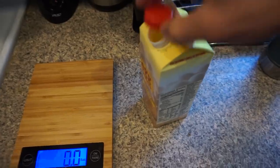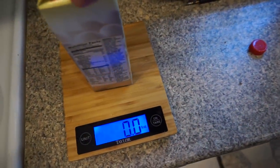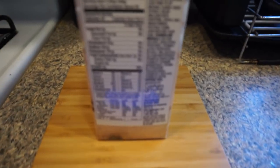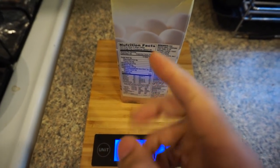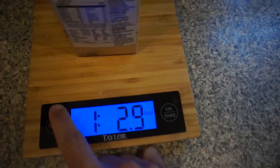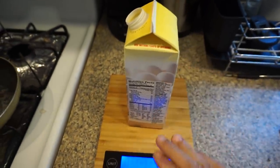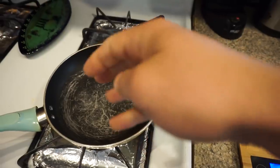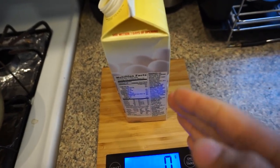One last thing to show you — let's say I'm measuring this egg substitute. Take the cap off so the cap isn't being accounted for in the weight, then place the container on the scale. Looking at the nutritional facts, 46 grams is one serving size, so we go by grams since that's how it's measured. You always want to check the nutritional facts to see what unit they measure by — most nutritional facts are measured in grams.